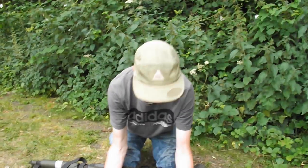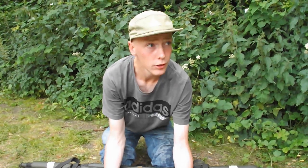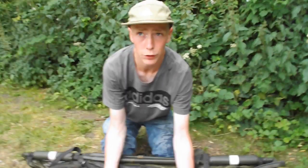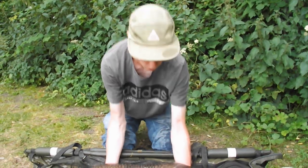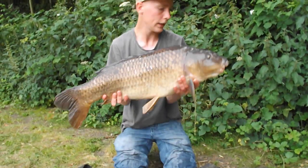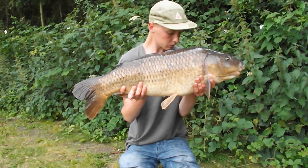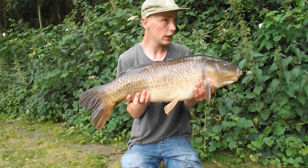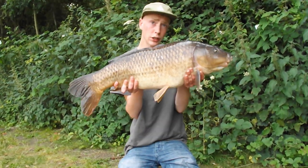Just got down to Bagwood and, true Bagwood style, seen a few fish taking. Got one with dwarfs out, got a bit of red out, and bang - 18 pound two. Not a bad way to start off the session. Anyways, let's get the rods out and see if we can get a 20.